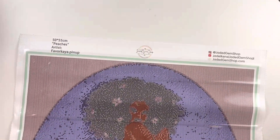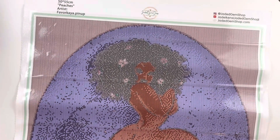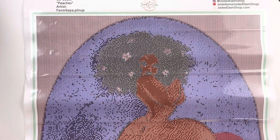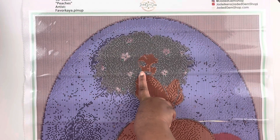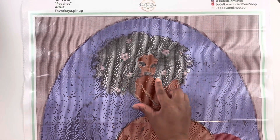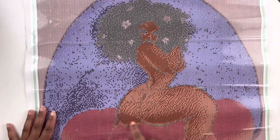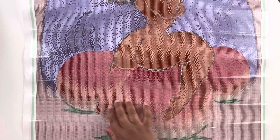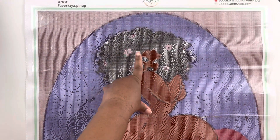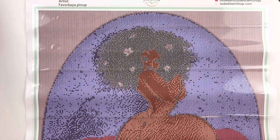Alright, here we go — Peaches, 50 by 55 centimeter square diamond painting with 27 colors. So cute! I'm interested to see how her face turns out because it does look really small, and also the flowers in her hair. The large peach here looks like it's going to turn out very well, and the peaches at the bottom are pretty big. The focal point looks great, but her face looks really small — I'll have to work it up and watch it come to life as a negative image.